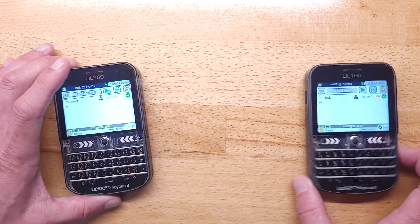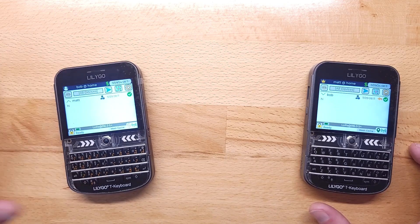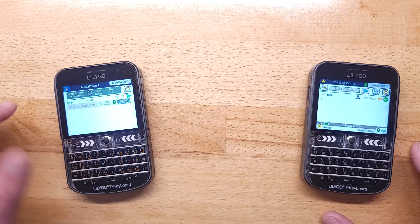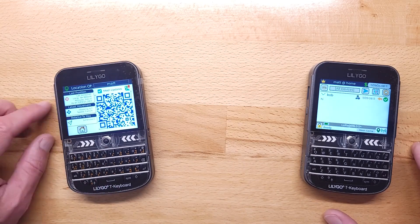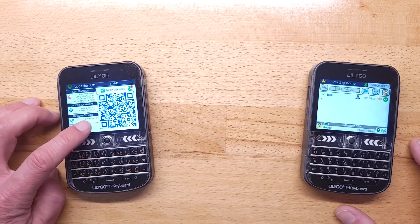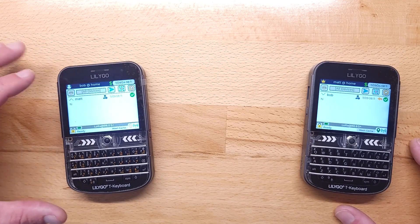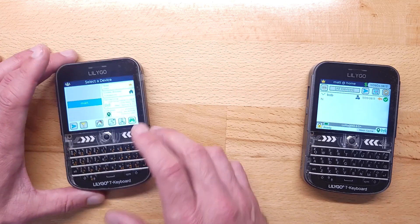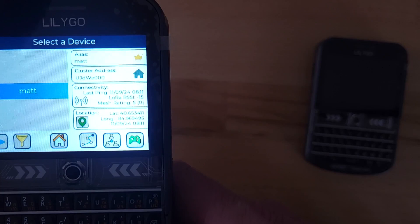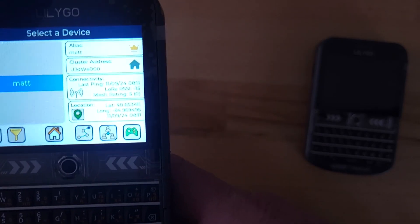The devices also share location. I can see who's around — this device sees Matt's nearby, and if I touch that I can see his coordinates and how I could get to him. I can also look at when was the last time I was within radio range of Matt and the last known location.